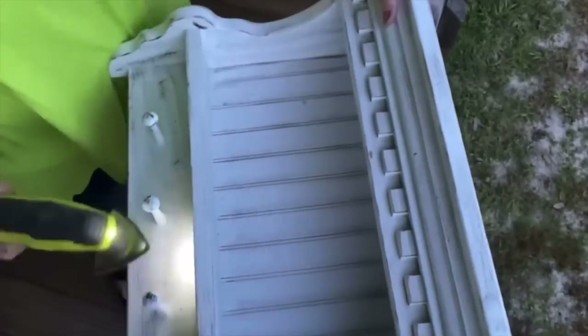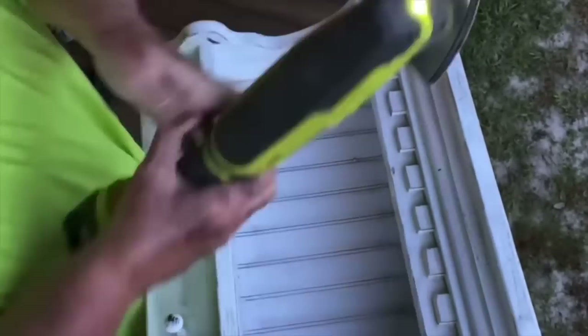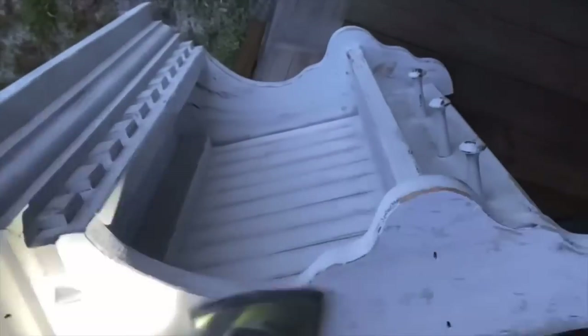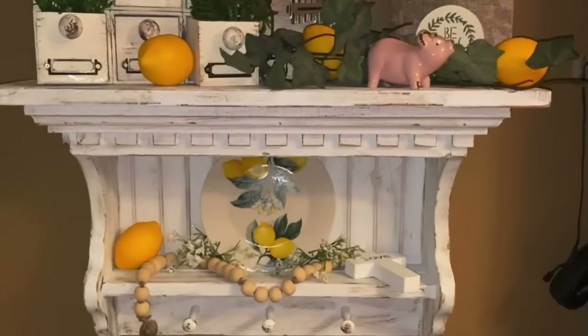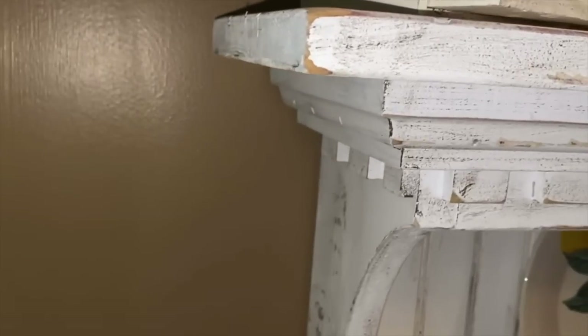Once I got that done, I took it outside and used my sander to sand it down really good — beat it up, roughed it back up, and made it look really vintage and rustic. When you do that, you have to take a wet rag and wipe it down to get all that sawdust off. Once I got it wiped down I was so excited to get it hung up on the wall. It ended up replacing one of my favorite shelves in my kitchen. For two dollars it is super heavy, very sturdy, and a great size.